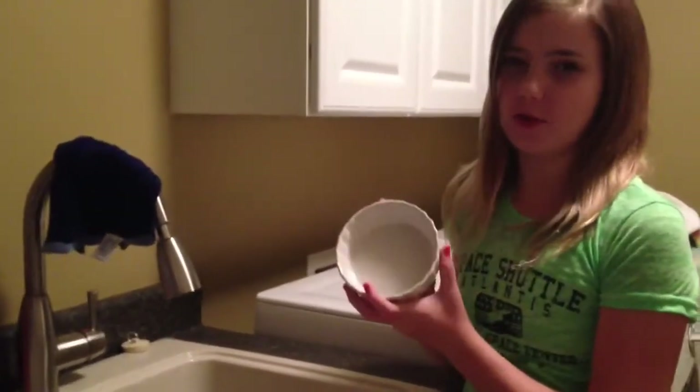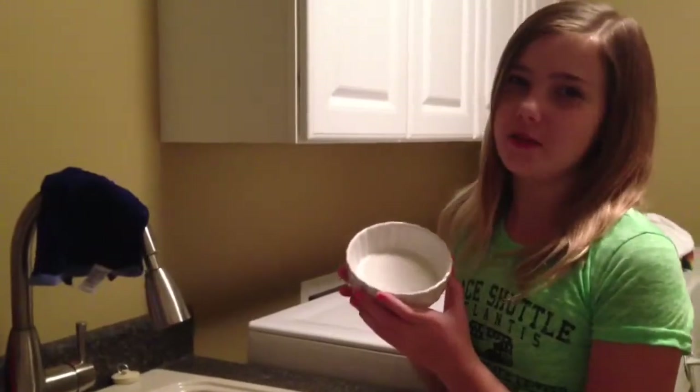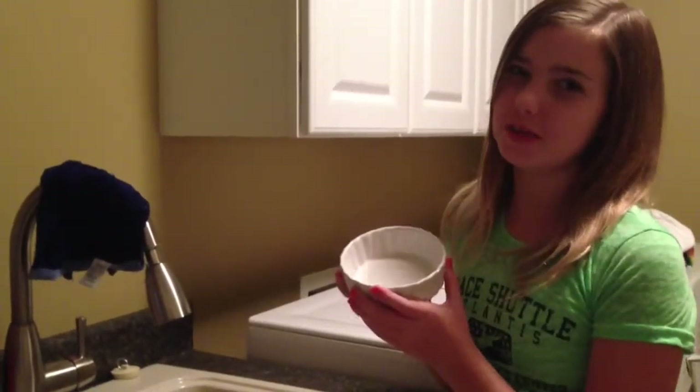And that's how you clean a ceramic food bowl. Remember, I'm Kara from the Hamster Lovers. Remember to comment, rate, and subscribe. Bye!